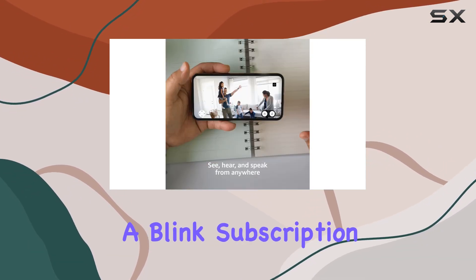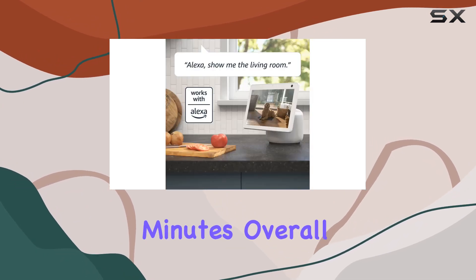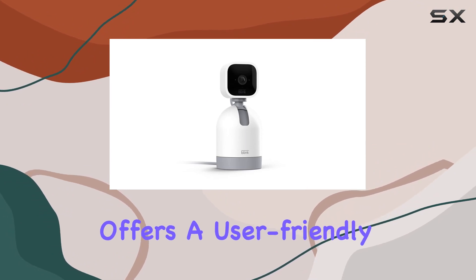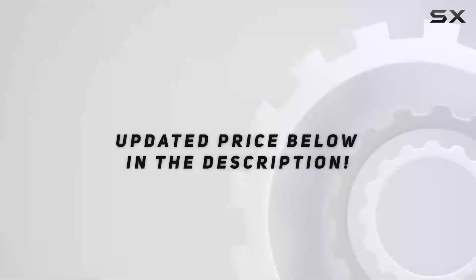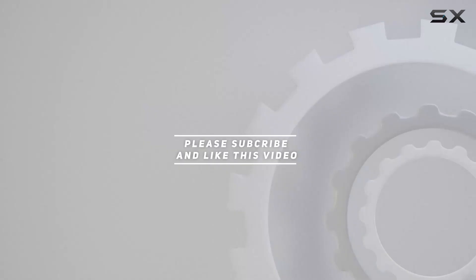For those interested in continuous live streaming, a Blink subscription plan, sold separately, allows you to stream video for up to 90 minutes. Overall, the Blink Mini Pan-Tilt Camera offers a user-friendly and comprehensive security solution for any space. Check out the video description for updated pricing, and thank you for watching.